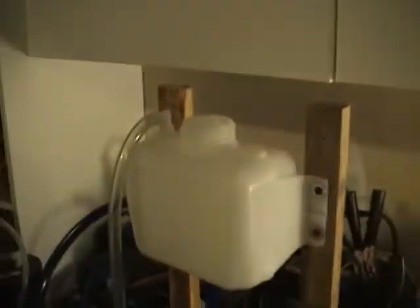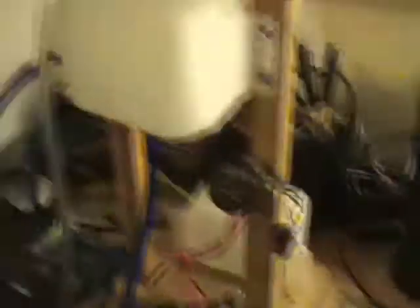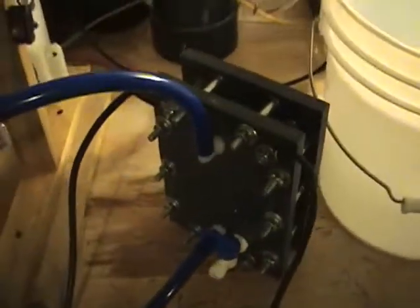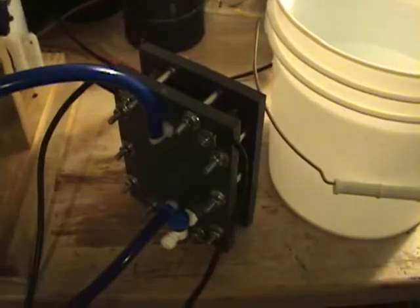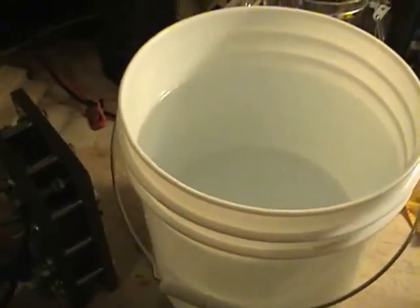This is the prototype unit that's in all my other videos. I'm going to go ahead and fill the reservoir. I've got the power connected here already and the hoses are connected.